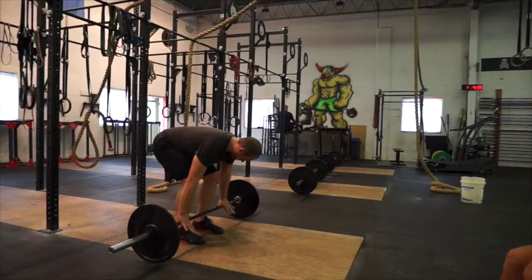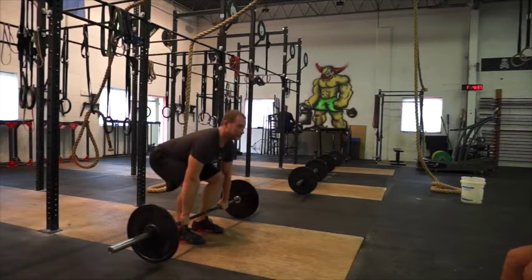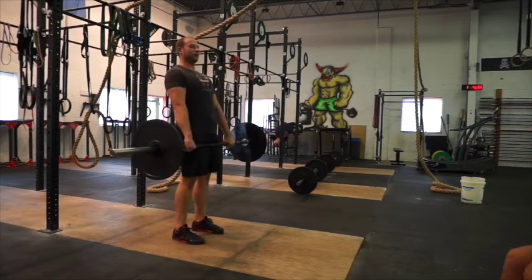Push on the bar. From here, big chest, knees out, and then stand all the way up. Squeeze your glutes at the top.